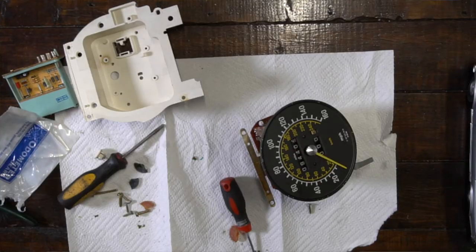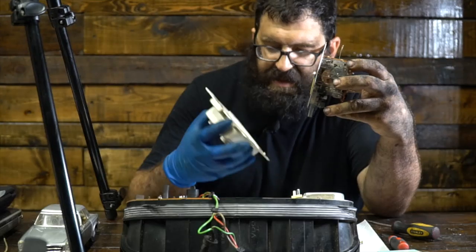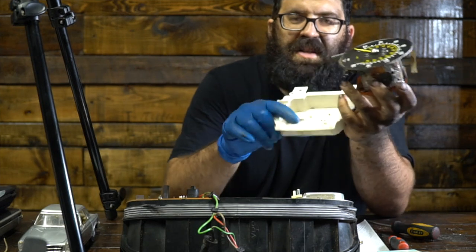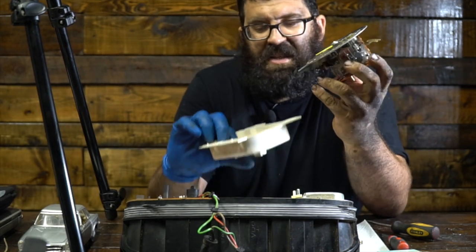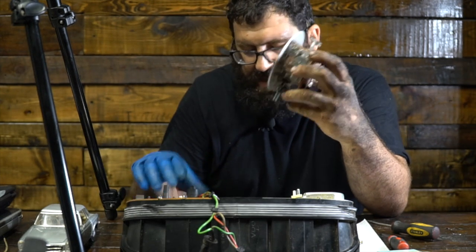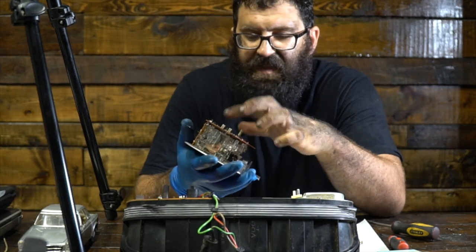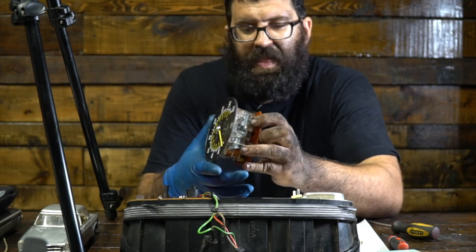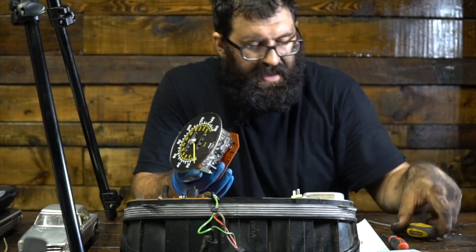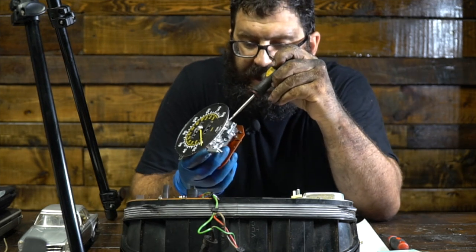So next you've got the odometer out — this thing just slips right out. But notice this little resistor here that's shoved in place. This little resistor you have to be very careful with, so don't forget that. And then you have these four rubber pieces right here that are located on the back of the speedometer.